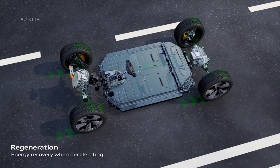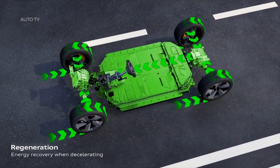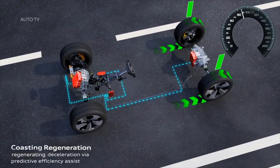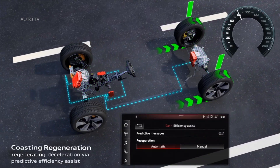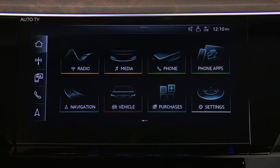Regenerative braking converts the energy of deceleration into usable energy to charge the battery using the resistance of the electric motor. There are two different regeneration modes: Automatic and Manual. These modes are selected in the upper MMI touch display.